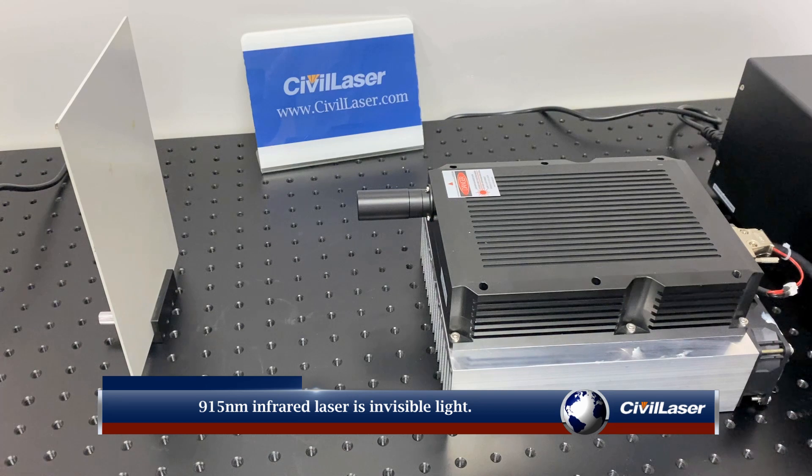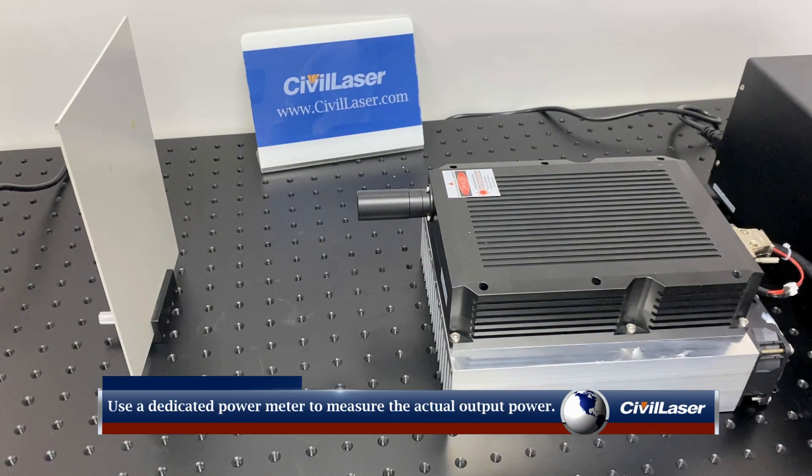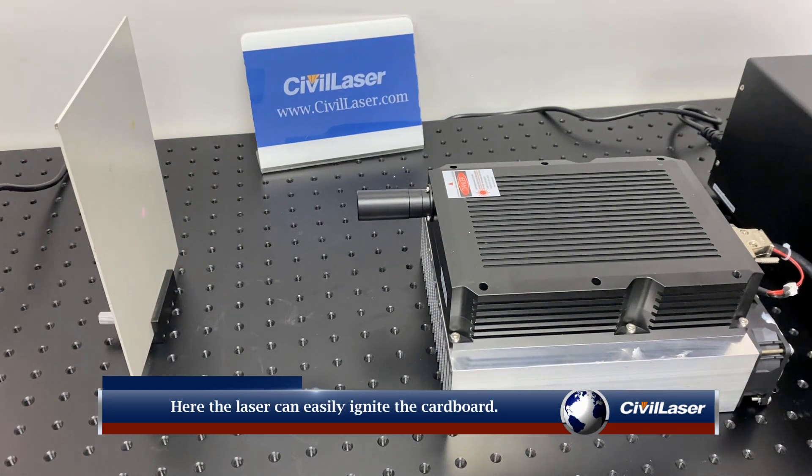The 950 nanometer infrared laser is invisible light. Use a dedicated laser power meter to measure the actual output power. Here the laser can easily ignite the cardboard.